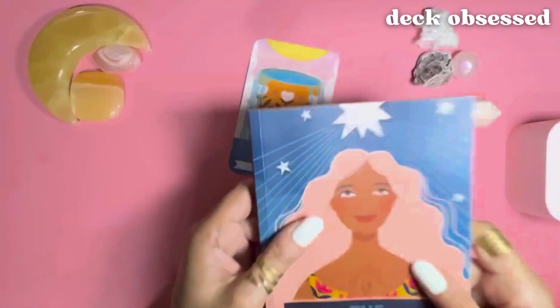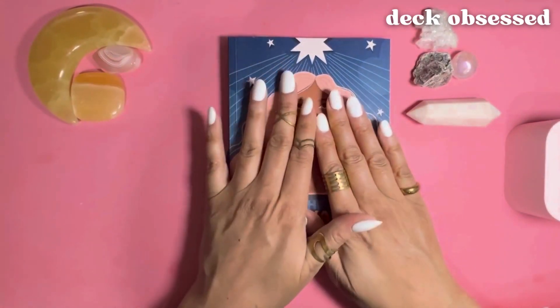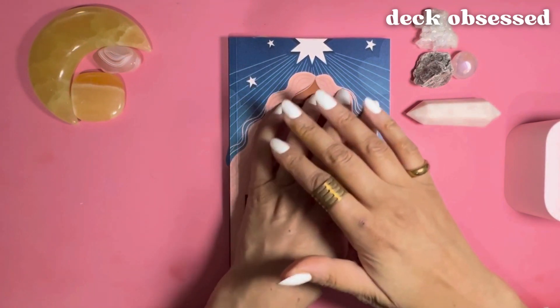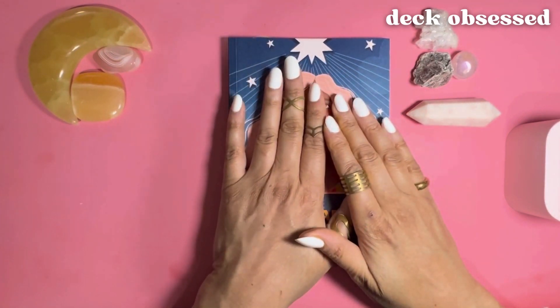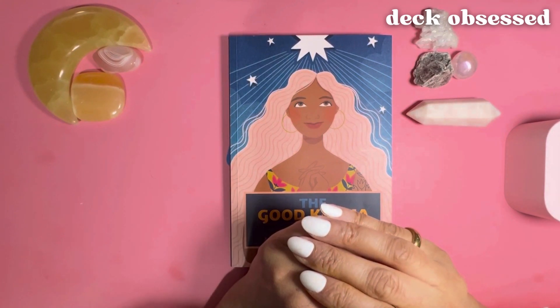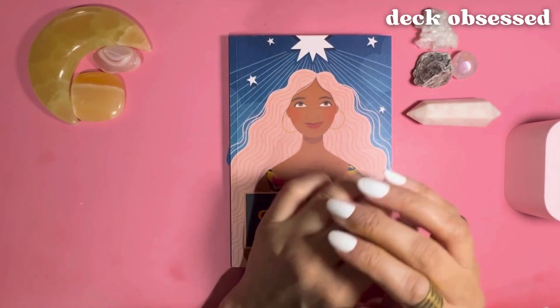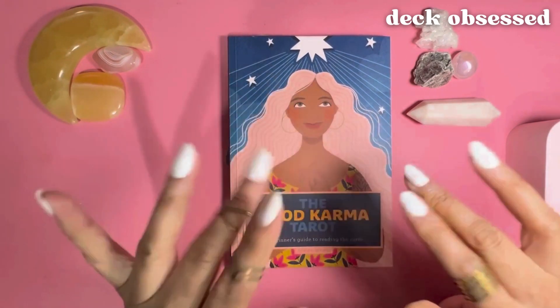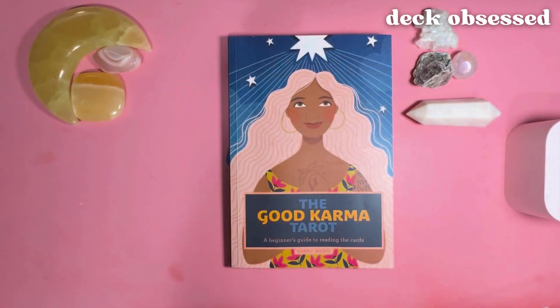So that is it — that is my review of the Good Karma Tarot. Please follow the links in the description box if you'd like to make this deck your own. And if you like this review, please share it with friends and followers, leave a comment, hit the like, subscribe, and notification buttons. Please do check out my other videos. Thank you so much for watching Deck Obsessed. Have a beautiful day, see you next time. Bye.